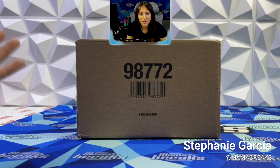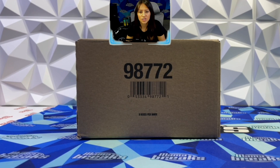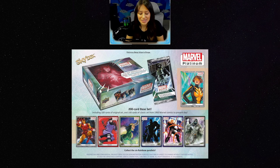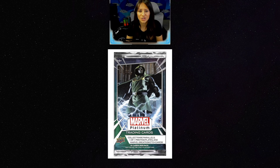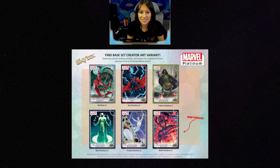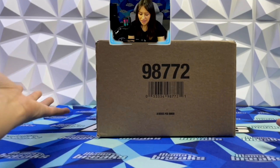Hey everyone, welcome back to the channel for our very second installment of Breaking Boxes with Mama. My whole goal with this is to share my personal boxes with you — I want to share what I'm ripping and why I'm ripping it. This particular set we're going to rip today is 2023 Marvel Upper Deck Platinum cards, and I'm so excited because it looks like a very Topps Chrome-ish Marvel — it's a new chromium set, and it kind of reminds me a little bit of Star Wars Galaxy Chrome because it focuses a lot on the art and the artists. I'm going to show you some different insert sets that are in there.